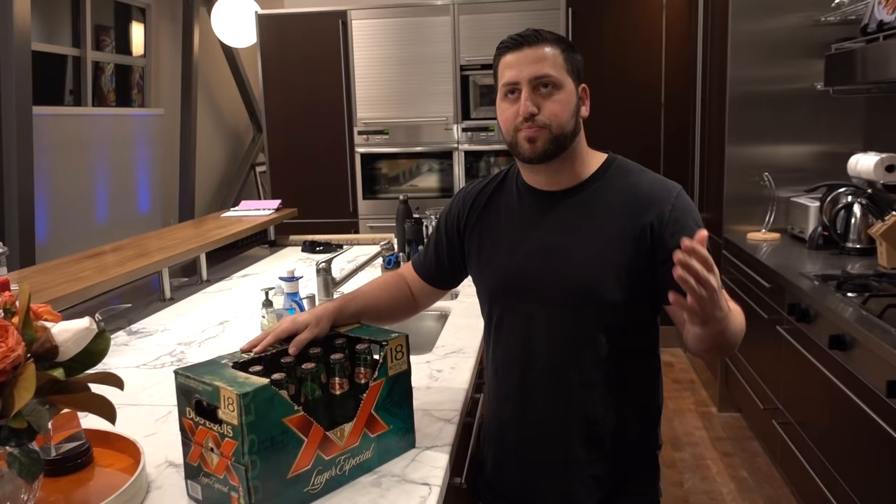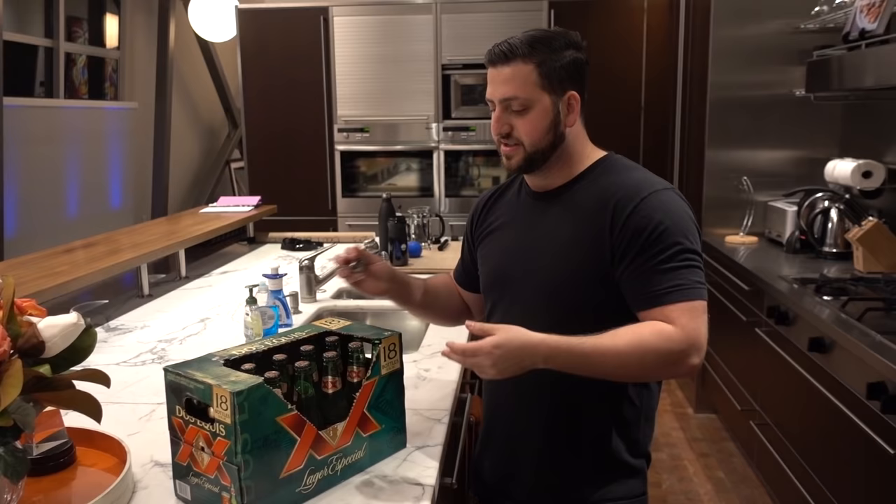Hey guys, this will be a pretty quick video, but I want to show you guys a cool trick that is pretty handy and I think everyone should know how to do it.